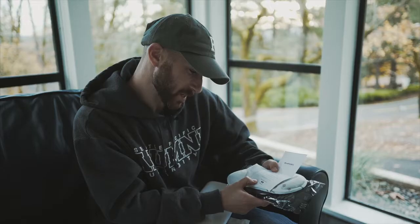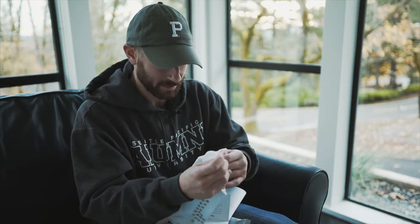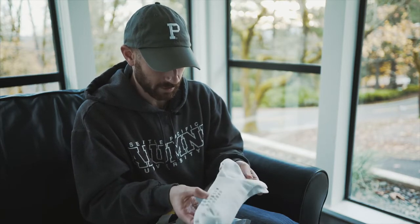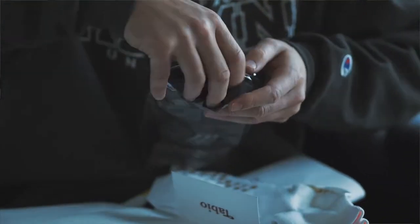Their social media account says, 'We appreciate your kindness and support of Tabio.' So give me some running style socks — obviously socks are really important to running. These are really soft and definitely grippy, so that'll be really good for running. And then — oh wow, look at these glove socks!